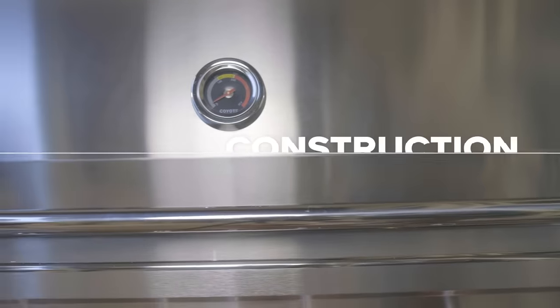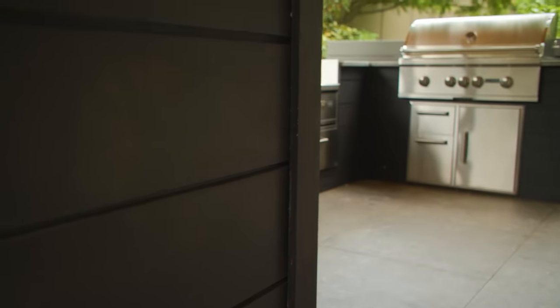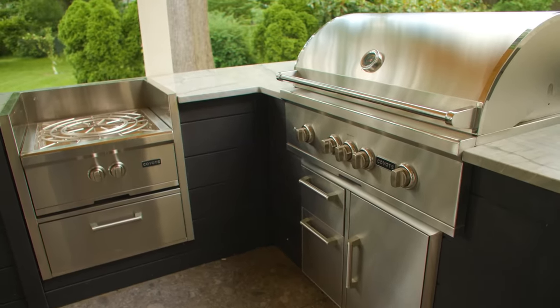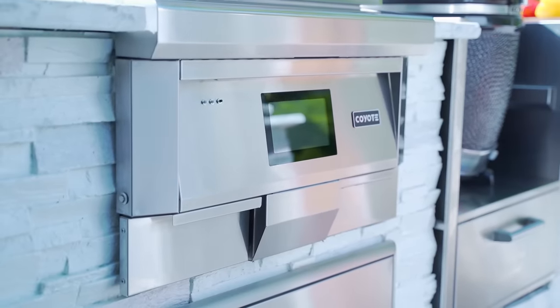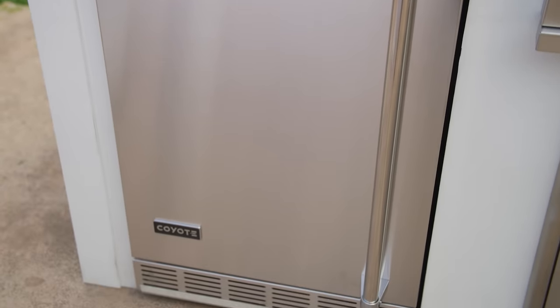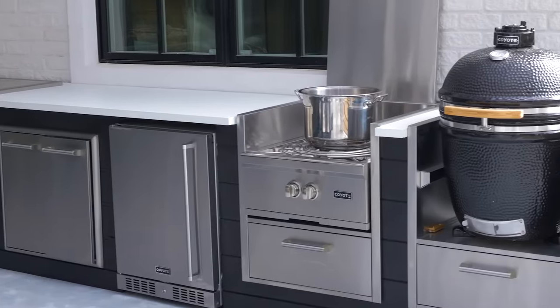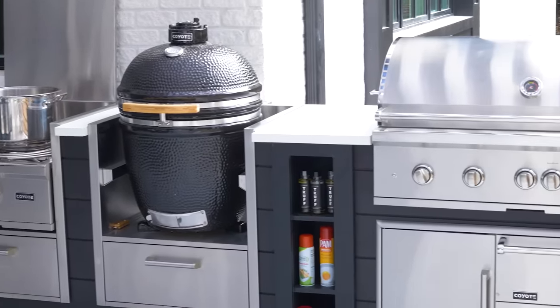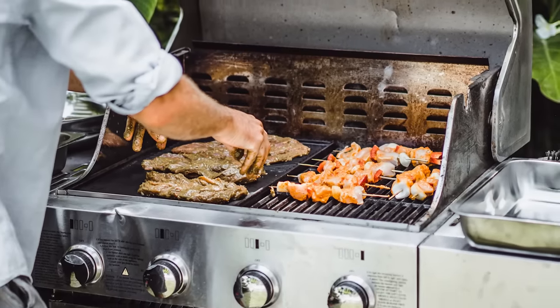Let's start with the construction side of an appliance. Since an outdoor kitchen structure should be designed as a permanent structure, you want to ensure that the appliances you're putting into your island are also constructed out of materials that will last as long as your island structure. True built-in outdoor kitchen appliances are going to be constructed out of premium grade materials like 304 stainless steel and are built to last, as they usually carry lifetime warranties as well. On the flip side, non-built-in appliances are usually not constructed out of materials that are going to hold up in the long term.